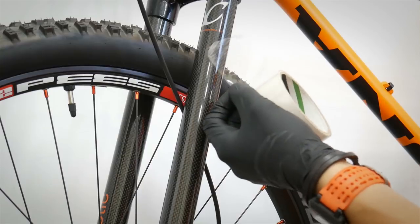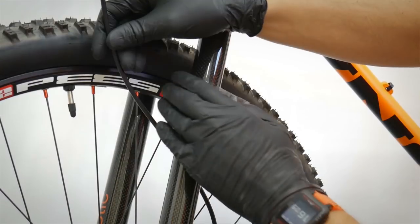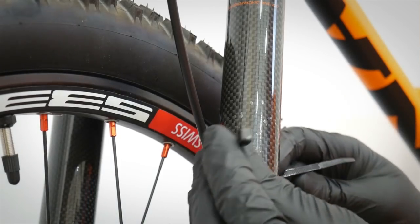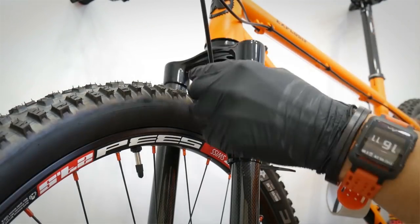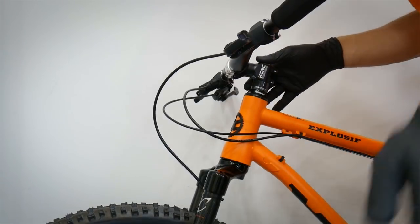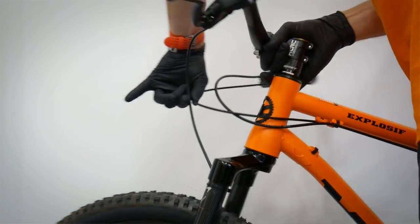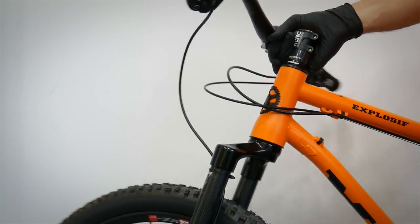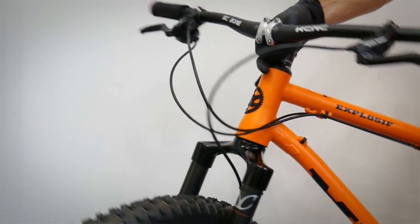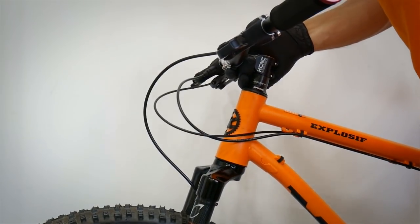For standard mounting I like to use some tape to protect the paint of my fork or frame. My front brake housing is already attached to the fork, but I'd like these two housings together. If we simply zip-tied them together it wouldn't work nicely while turning, because each housing makes a different shape when pointing the wheel left or right.